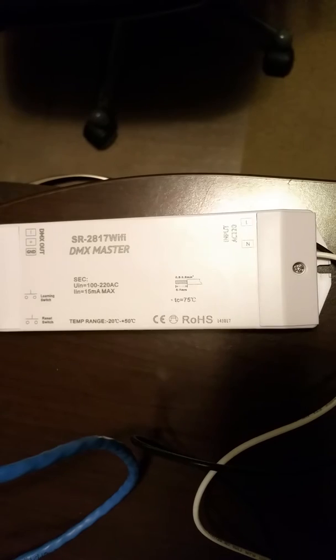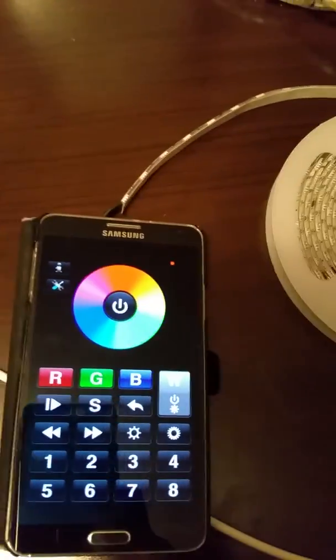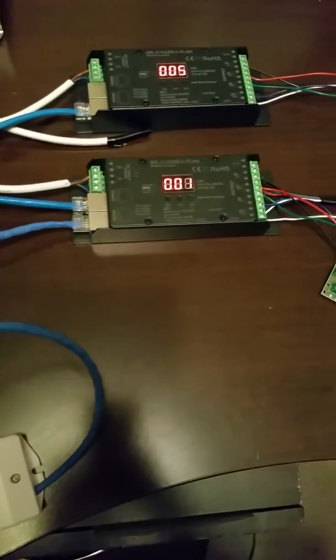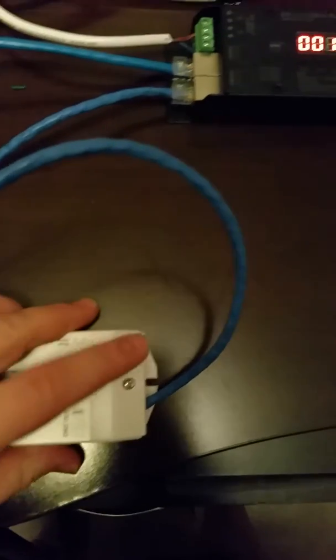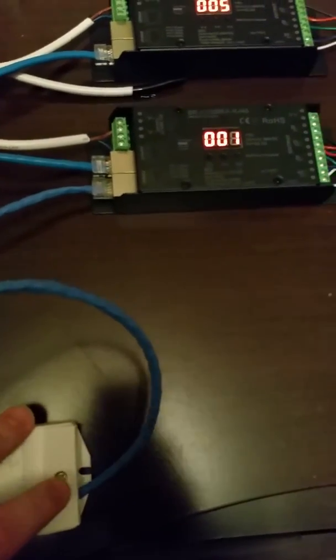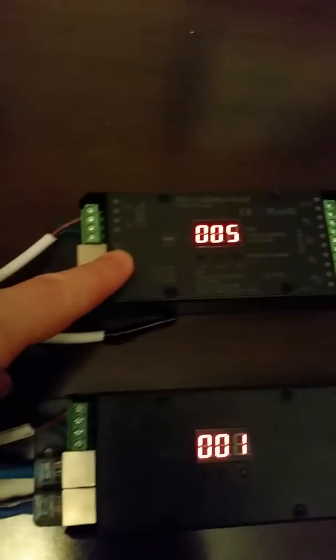This is our DMX system for our house. It consists of a DMX master that converts our Wi-Fi signal to control the system. You can control it from your Android app, and it sends the DMX signals over RJ45 — we hacked together a cable using three conductors out of there into the RJ45 port and out to the next DMX decoder.